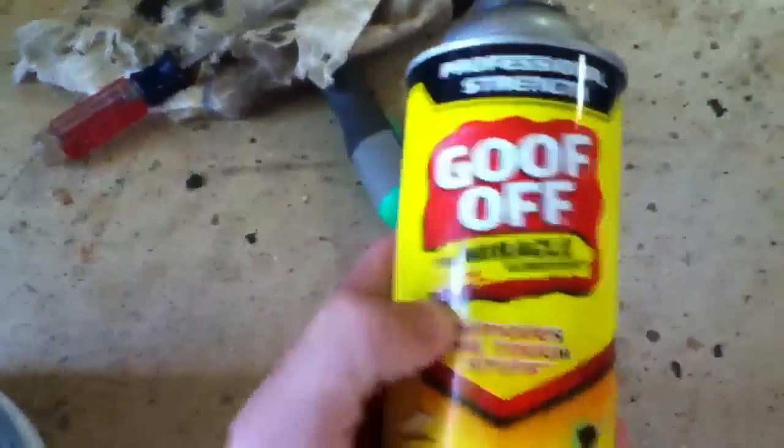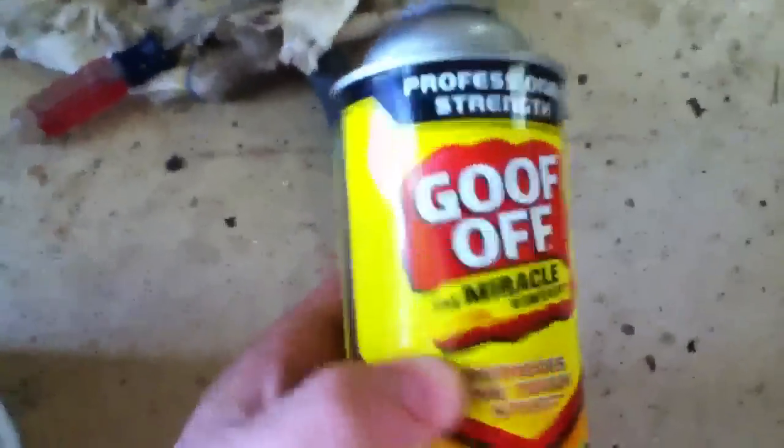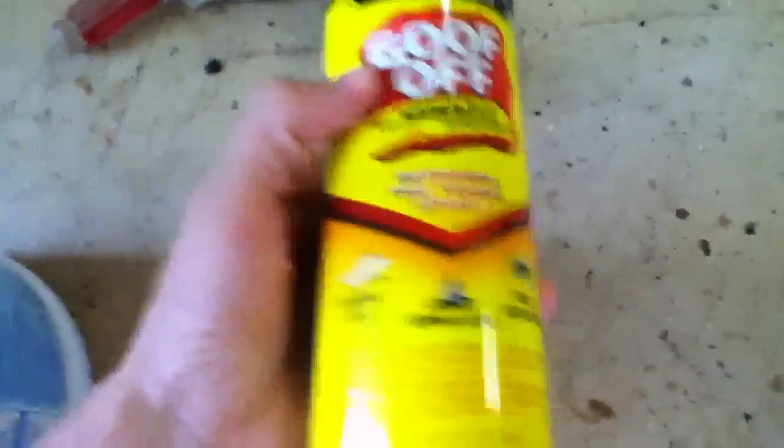Then get yourself some Goo Gone — this is professional strength, but normal strength works just as good. Spray your tank a couple times, wipe it off really good, make sure there's no dirt on it.